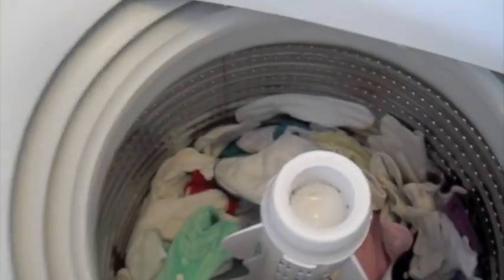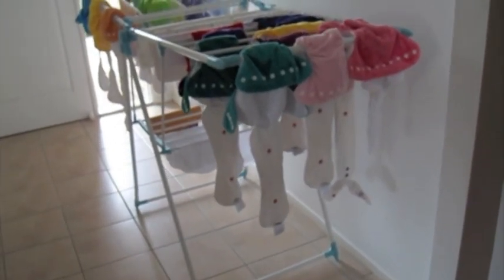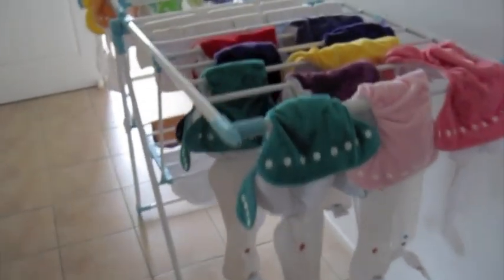My nappies are all clean! I'll throw them into a basket. I'm going to hang them up inside today, because I usually hang them outside in the sun on the washing line, but it's been raining. Okay, so here are all my nappies hung out to dry.